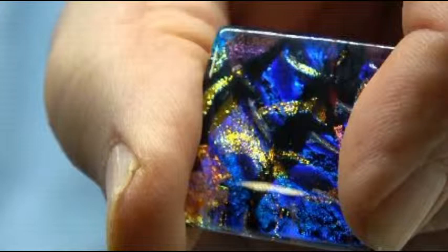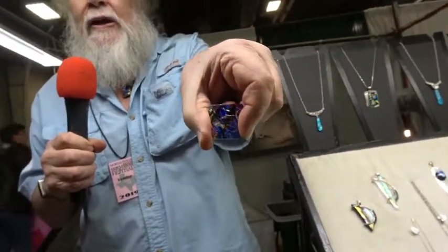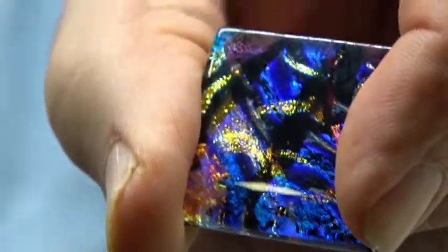This is fused dichroic glass. It's all handmade by my wife and myself. What we are known for is the three dimensions and all of the color that we're getting. We do that by working with multiple layers of glass — we build them up to where they're almost an inch thick and then it fires in our kiln for 12 hours.